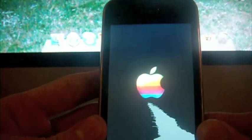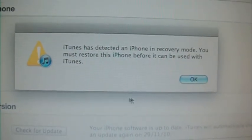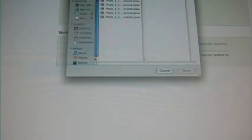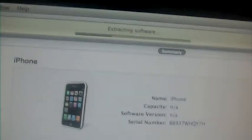Go on iTunes and restore to your custom firmware. Click OK, then hold Option and click Restore. Click desktop and select the custom restore file that you made and saved to your desktop. Open it and your phone will be restored to your custom IPSW.